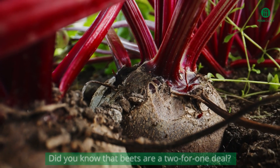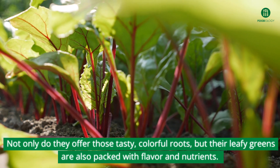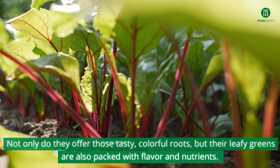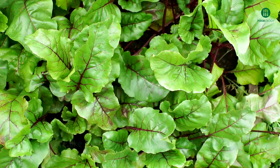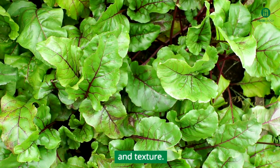Did you know that beets are a two-for-one deal? Not only do they offer those tasty, colorful roots, but their leafy greens are also packed with flavor and nutrients. Beet greens are like the cool cousin of Swiss chard, with a similar taste and texture.